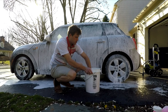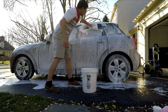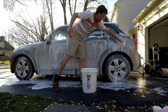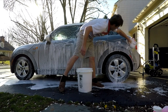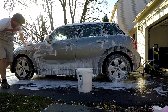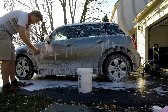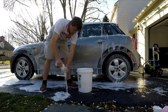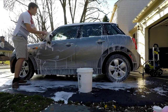Now I've got my bucket with my grit guard. I'm just going to use one bucket to keep this video moving a little faster. Basically start from the top to the bottom — I sprayed some more soap on there. This stuff really does foam even when you put it in the bucket using just a hose. It's an insane amount of suds. The lubricity is great — the mitt is just gliding right over the paint. You want to squeeze out the mitt and work it over the grit guard. It's amazing how much suds there are.